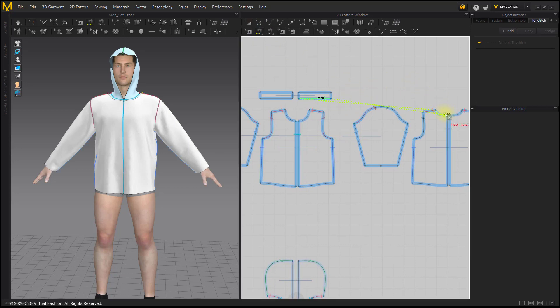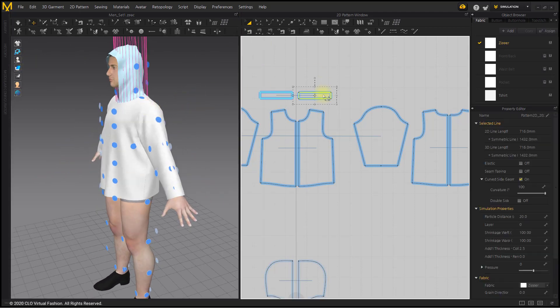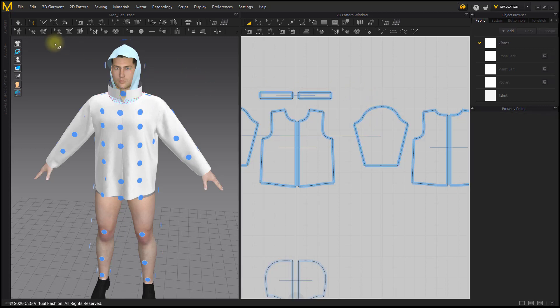Press Shift key, 1, N to sew the neckline and collar. Simulate.